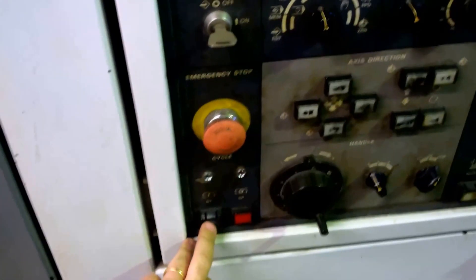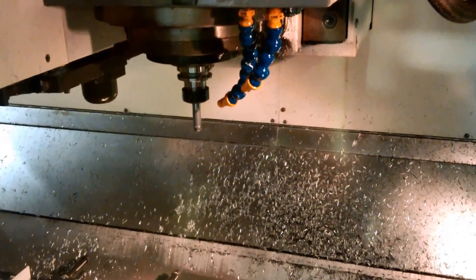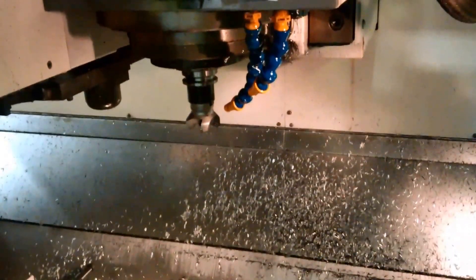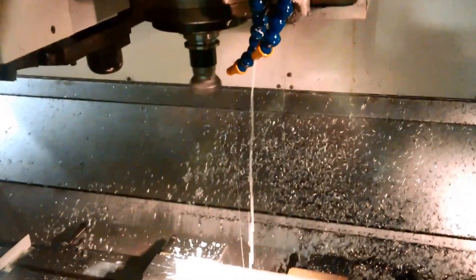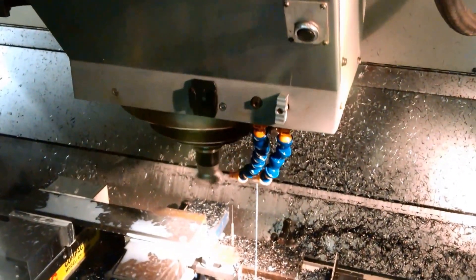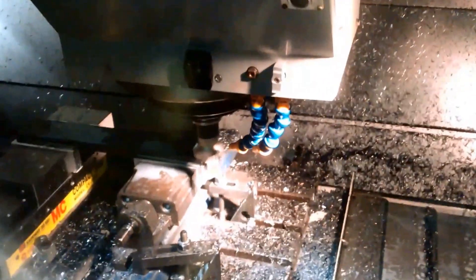The program's queued up in the PC, so it should be just a matter of putting the mode into tape mode, drip feed mode, hitting start. All the speeds I've taken out of HSM Advisor - whether that's correct or not, I don't know. I'm not using any coolant for this - it's all carbide.